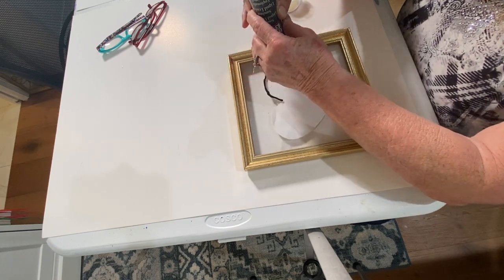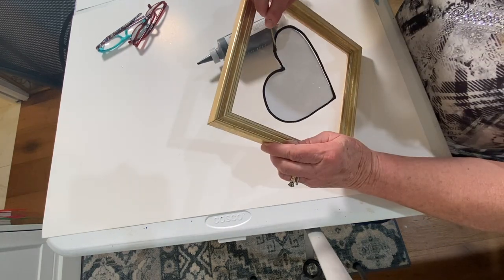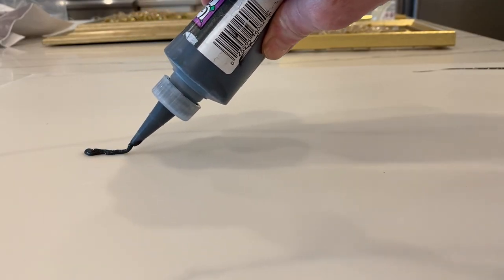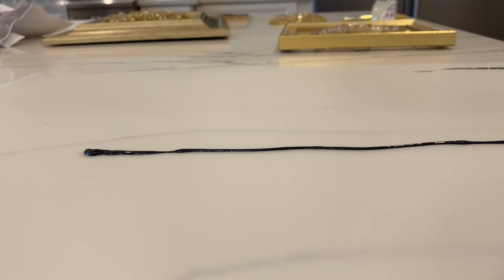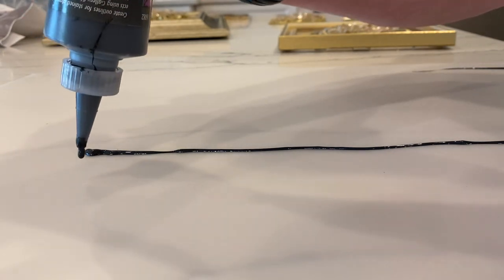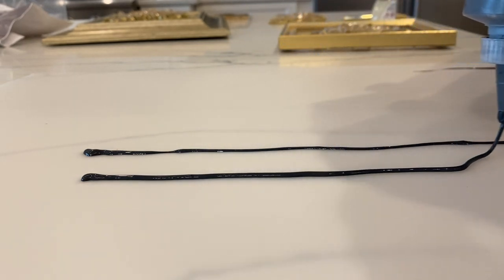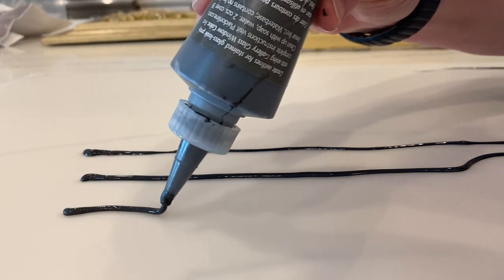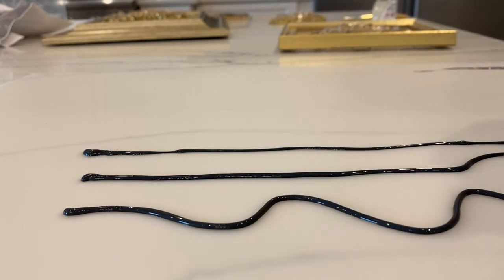I took the gallery glass and went around the perimeter of the heart, then let it dry overnight. I wanted to show you up close what this looks like when you're putting it down. You're supposed to hold the tip up off the glass and kind of let it fall onto whatever you're putting it on. You can squiggle back and forth. In this instance I'm doing it on a plastic sheet because I'm going to let it dry overnight and show you how we can remove it and reuse it somewhere else.